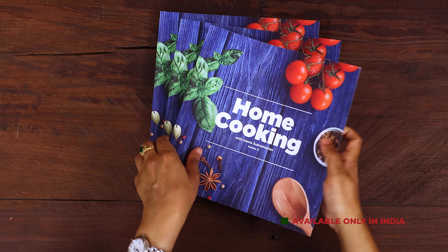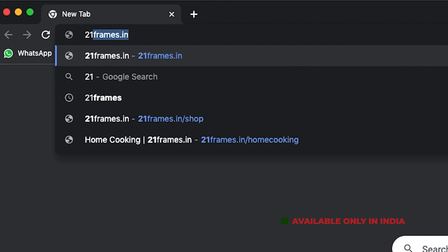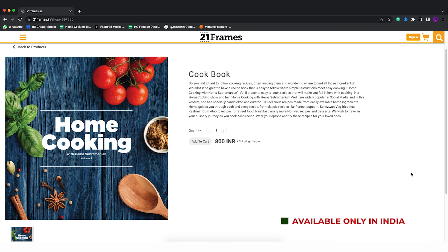The second edition of our home cooking book is now available on our website 21frames.in. I will give you the link in the description. The book is currently available only in India, so you can place your orders on 21frames.in.